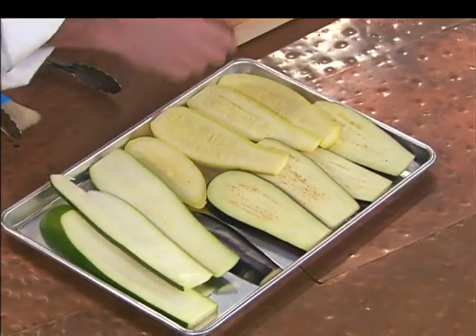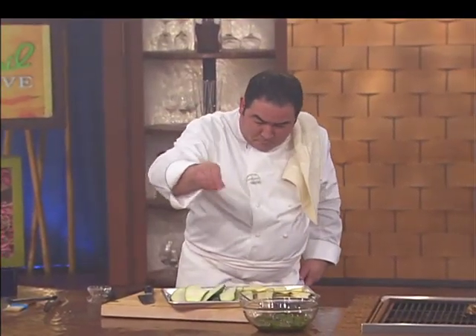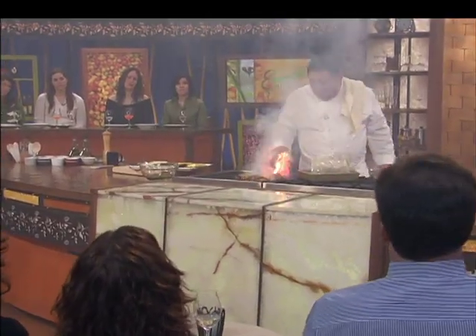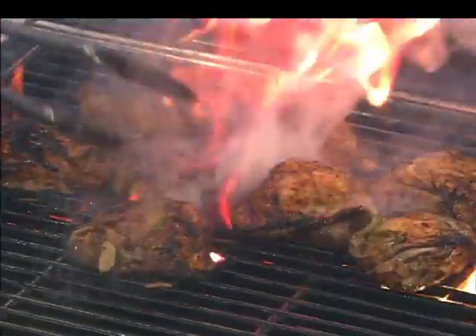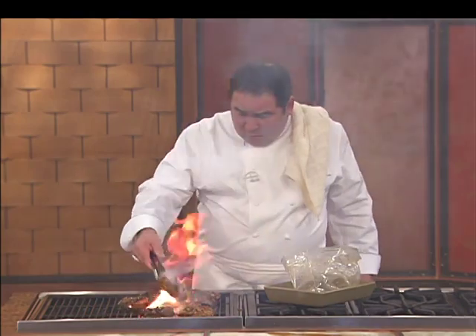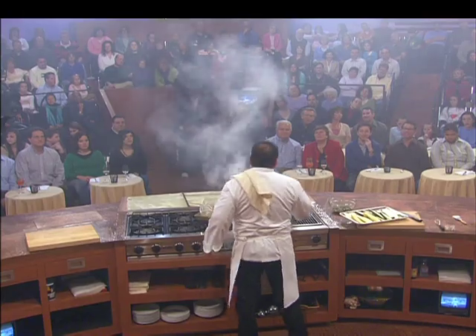Now we got these veggies — first thing we're gonna do is salt them a little bit. Now let's check our chicken. Those thighs — we're turning them back over on the skin side now. People make a lot of mistakes when they're doing this kind of stuff in the summer: right from the start they try to put barbecue sauce on them right away. They're halfway cooked and the barbecue sauce burns because of the sugar in it. You always wait until the end to put the barbecue sauce.